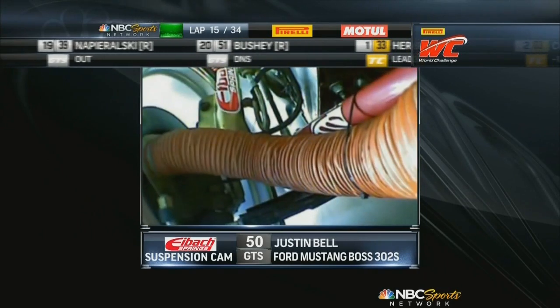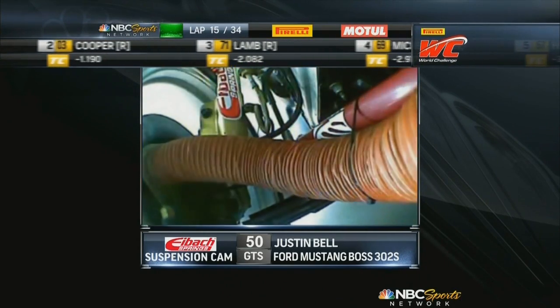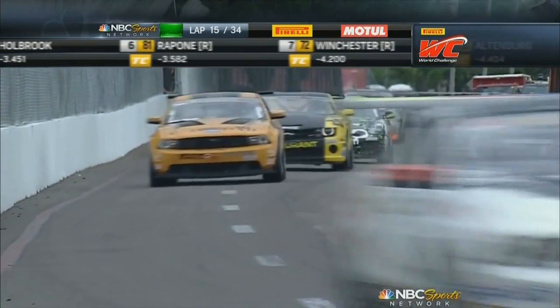Ultimately, you need good compliance over the bumps, as you can see, and always maintaining that Pirelli contact patch is the key to the game. Keeping the grip — and on a street course with the bumps, it is busy, and they take a pounding. Eibach is up to it, that's for sure.